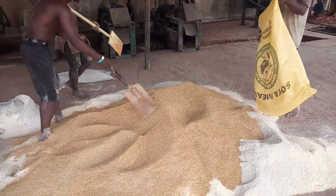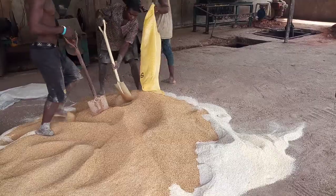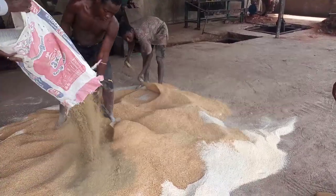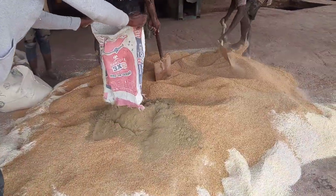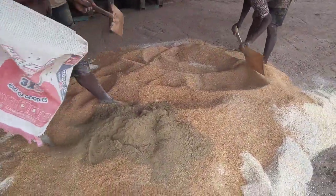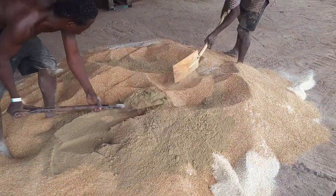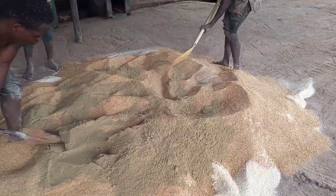So bring the fish meal — let's pour the fish meal. There's another component: the fish meal. Spread it evenly on top. Bring the next one, the bone meal.